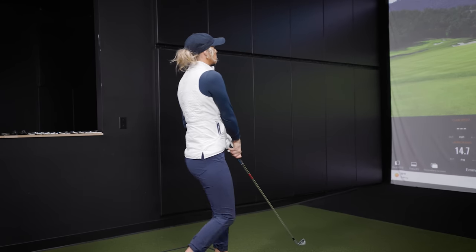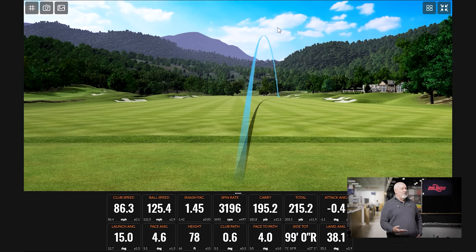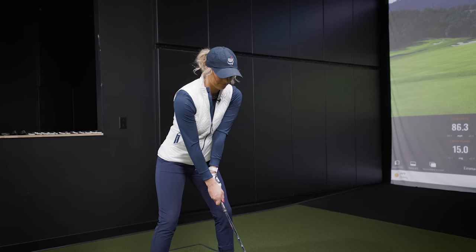Let's grab your four iron, hit a couple, and see the distance we need to cover. You blocked that one a little bit, but it's carrying just as far as the hybrid was carrying. So that's where you said you never want to — especially if you're into the wind — you're going to pull the four iron all day long. But then it limits you — if I need a carry of 210, it's only a perfect storm of being super downwind that I can get the hybrid that far.